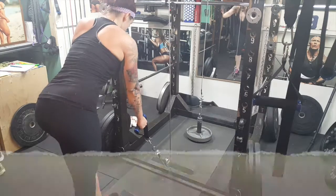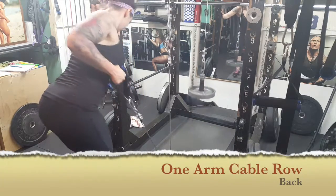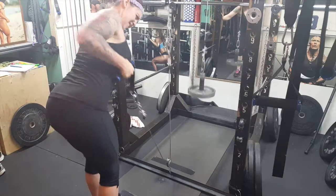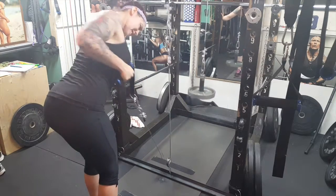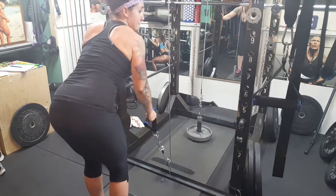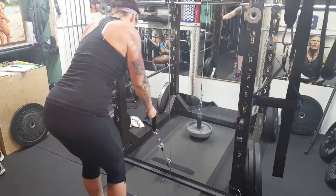When performing a one arm cable row, grab a low pulley, bend forward, and rest your hand on something or on your knee. Stick your butt out and pull the pulley up into the side of your body and back down again. Repeat for the desired rep ranges.